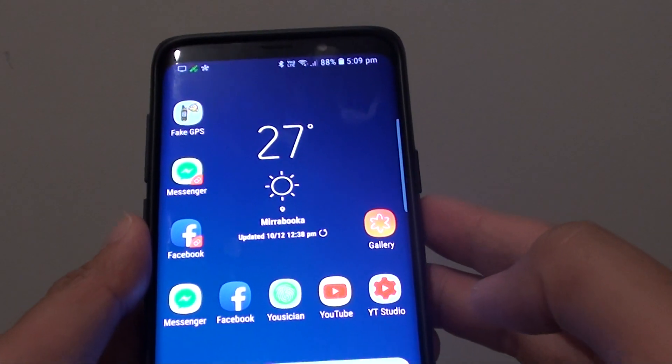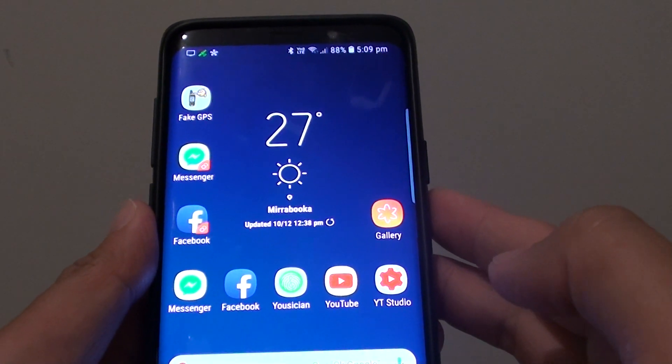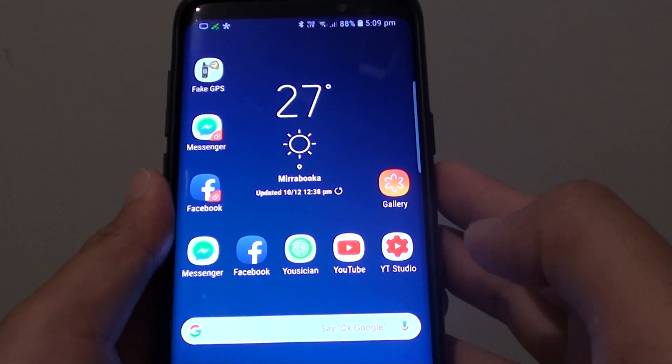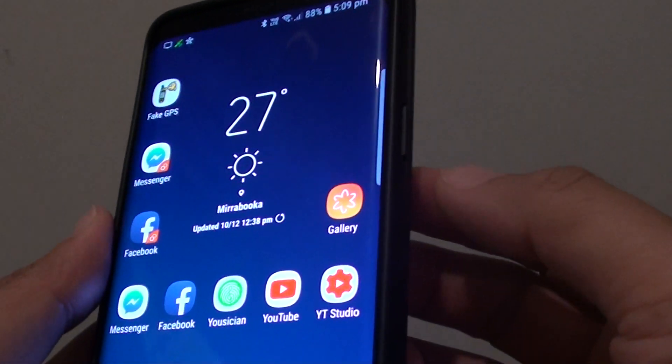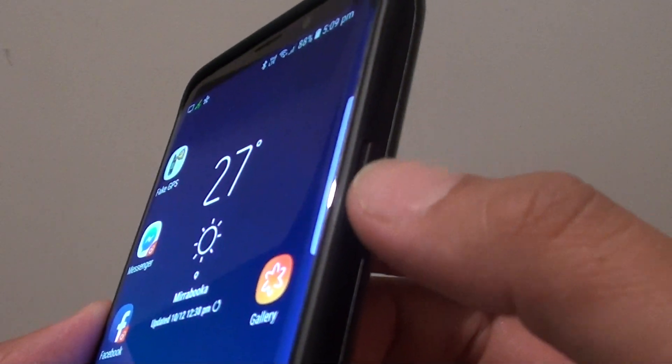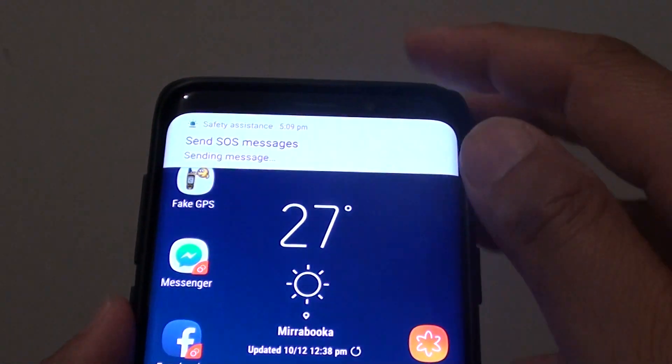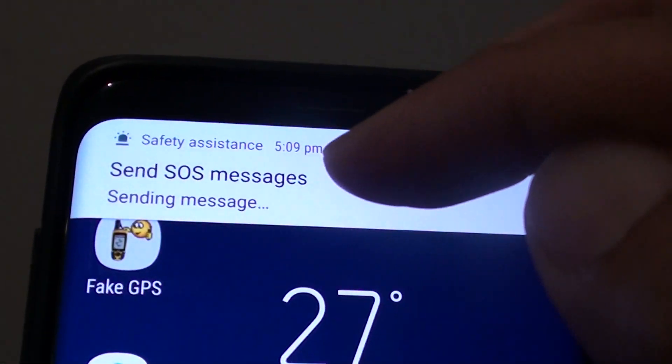How to send out emergency SOS text messages on a Samsung Galaxy S9 or S9 Plus. If you're in trouble, you can simply quickly press the power button 3 times — 1, 2, 3 — and it will send out the SOS messages.